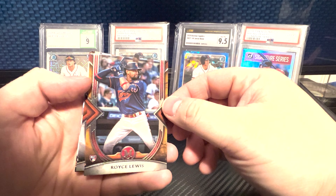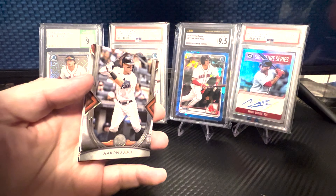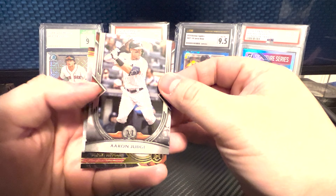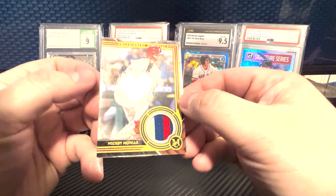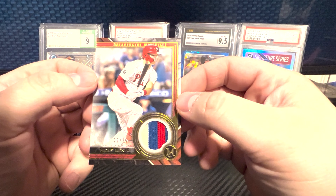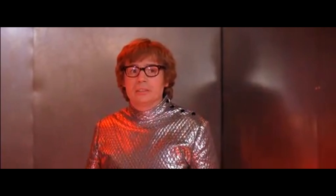A Royce Lewis rookie card — non-numbered. Well, hopefully the auto's big. Let's take a look, what do we got here? Numbered out of 25 — Mickey Moniac for the Phillies. A relic, not even an auto. Ouch baby, very ouch.